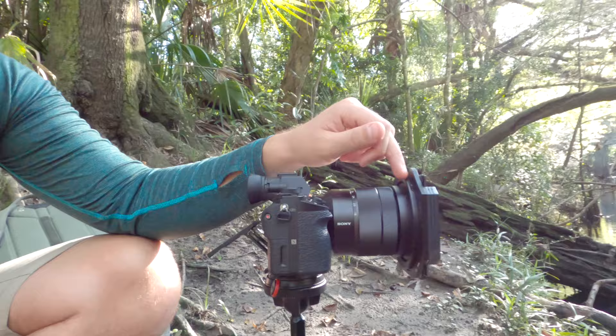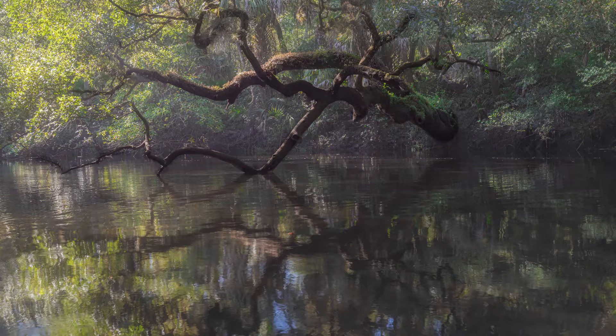Right now I've got a shutter speed of 15 seconds, f8, trying to get it all in focus — hopefully it's sharp — and ISO 100. I've got my Nisi landscape circular polarizer on there and a Hydea 6-stop ND, and that allows me to get that 15 seconds. I'll throw up on the screen what it looks like without the ND filter, and what it looks like with the ND filter. Hope you enjoy.